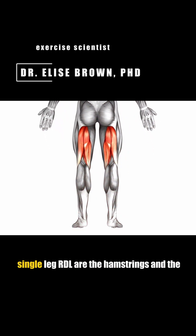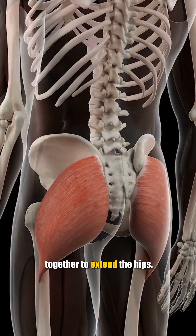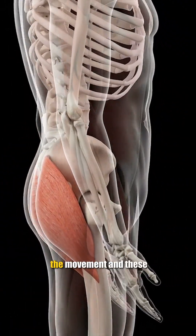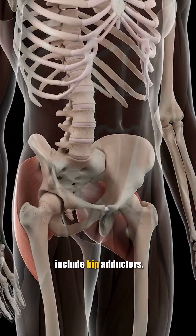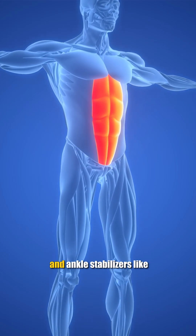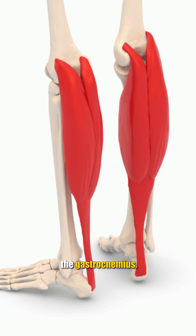The main muscles trained in the supported single leg RDL are the hamstrings and the glutes, which work together to extend the hips. Other muscles act as stabilizers throughout the movement, including hip adductors, core muscles like abs and back, and ankle stabilizers like the gastrocnemius.